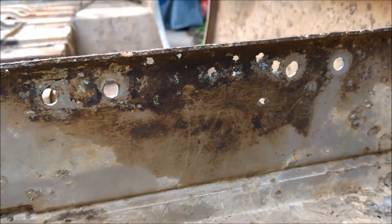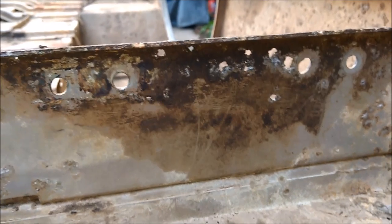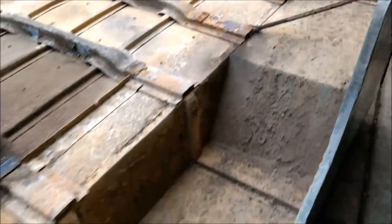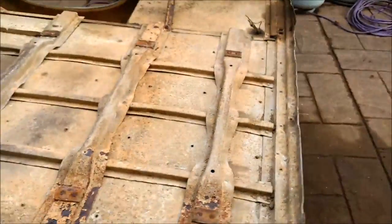Looks like a bit of aluminium rust as such, but it's not too bad. There is a little bit - looks like stone holes etc. This one's just got a couple. Nothing major though, but that's the damaged side.